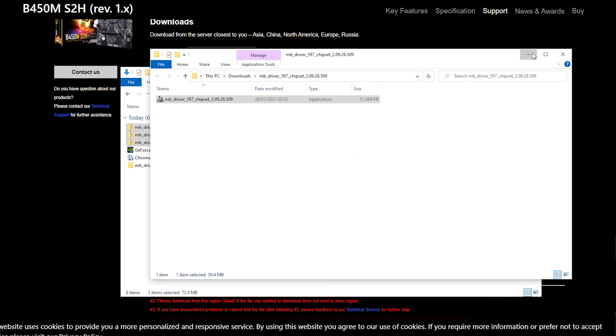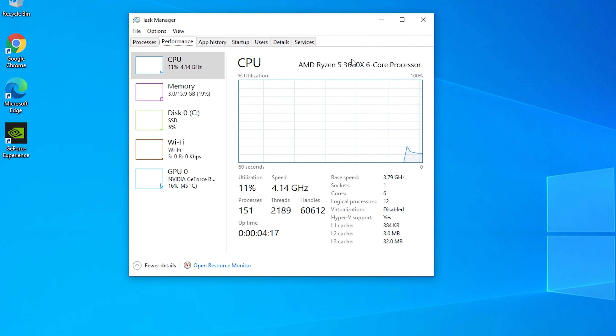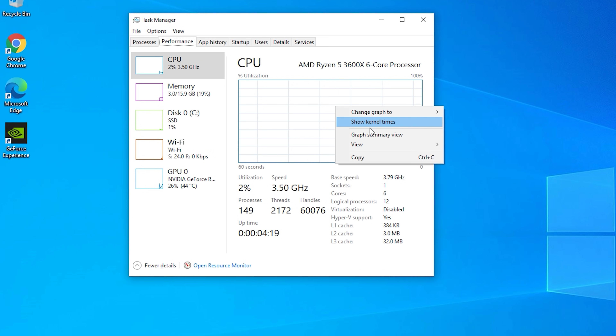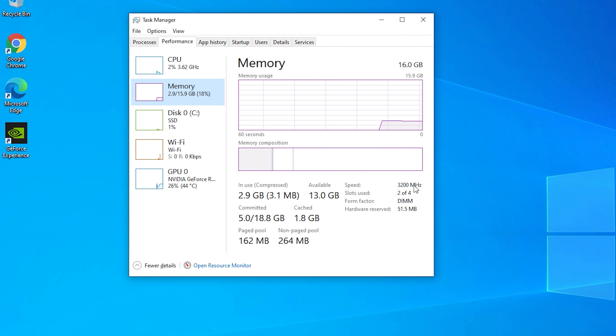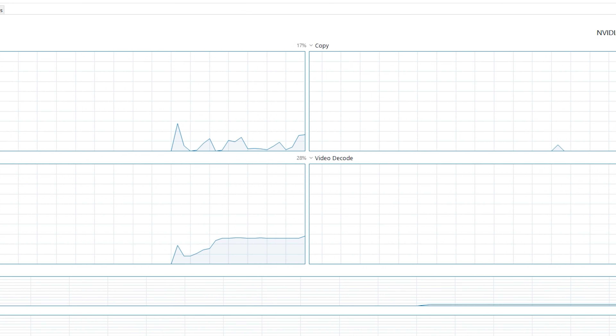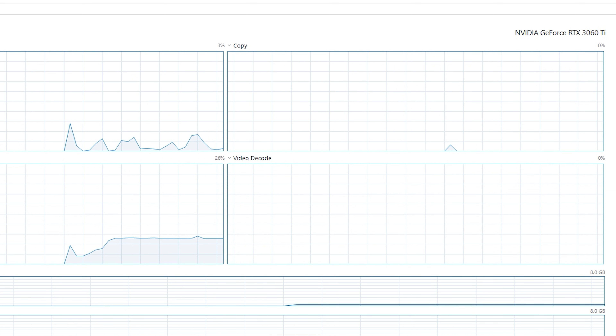Once we've jumped through each of those hoops, we can open Task Manager and double check that all the hardware is being picked up correctly. We've got a Ryzen 5 3600X with six cores and 12 threads, RAM running at 3200MHz as we set up in the BIOS — always good to double check — and our GPU, an RTX 3060 Ti, is being picked up as well, which means our drivers are successfully installed.